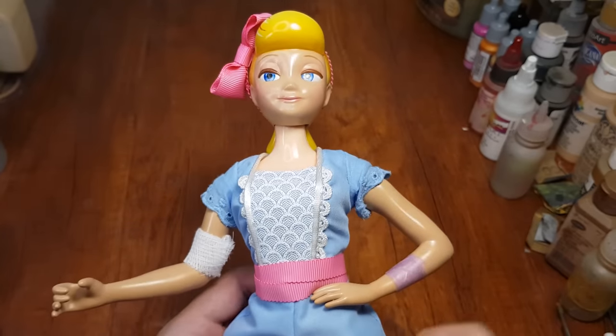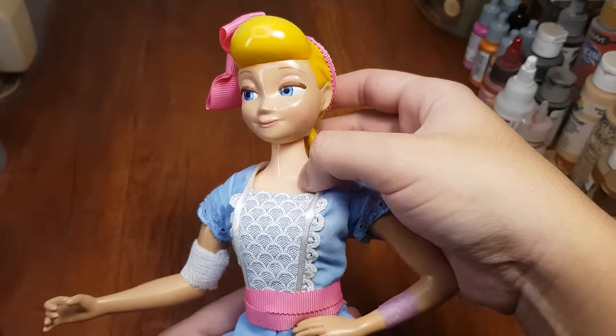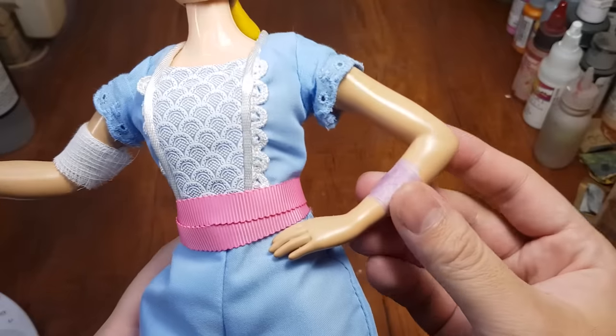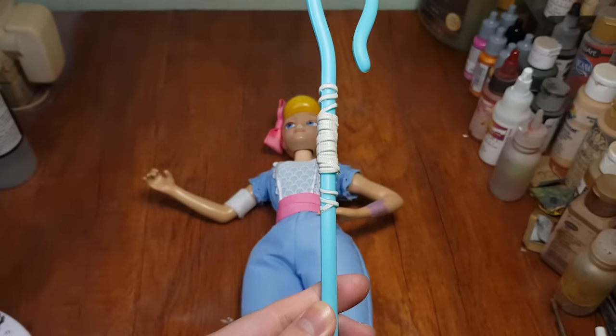Hey guys, Xenobu here to do an update for Bo Peep — not the lamp version because I am surprisingly bad with electronics. It's gonna take a while. But what I can do is fix the sheet and make some changes to Bo Peep. I couldn't really match the skin tone last time, so I want to repaint her head and her arms. Her hair band is also wrong — the ribbon is too small and her waistband is the wrong pattern. I also want to redo her purple tape and bandages and put rail strings around the cane.